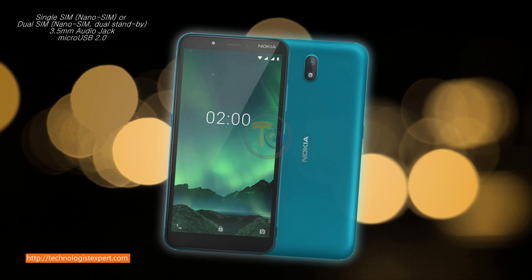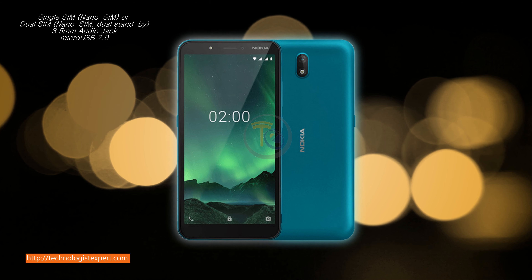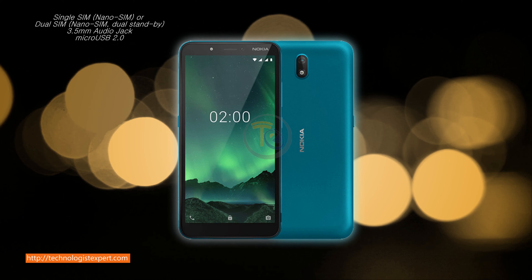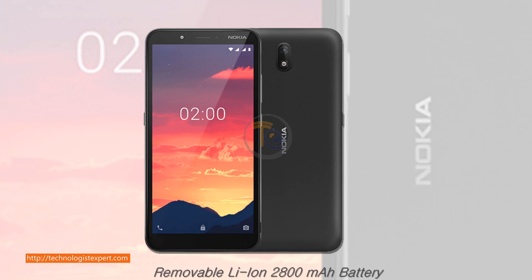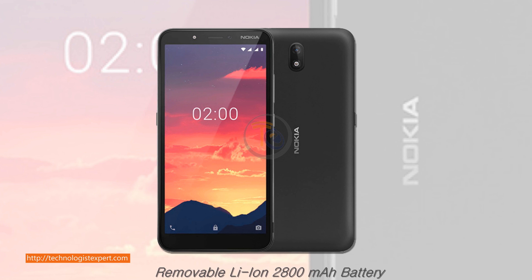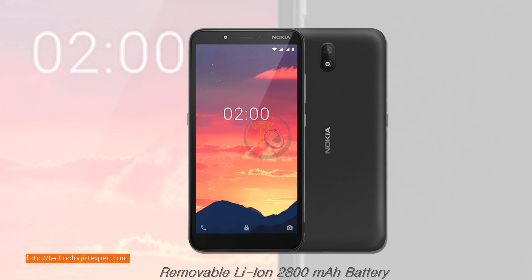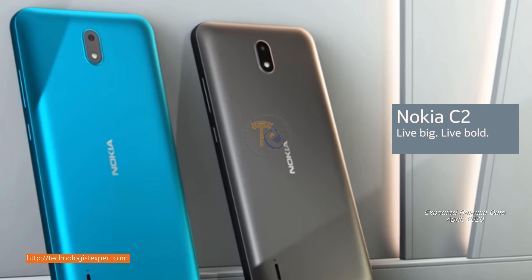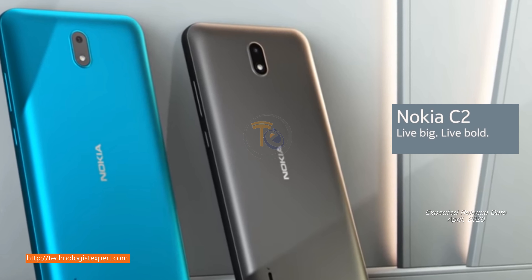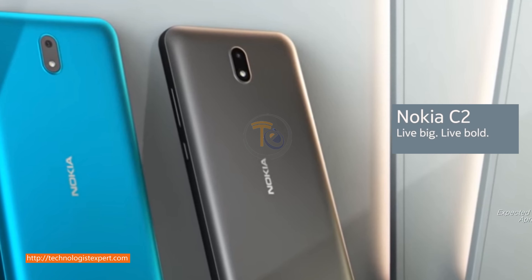Single SIM Nano SIM or Dual SIM Nano SIM Dual Standby, 3.5mm audio jack, Micro USB 2.0. Removable 2800 mAh battery.